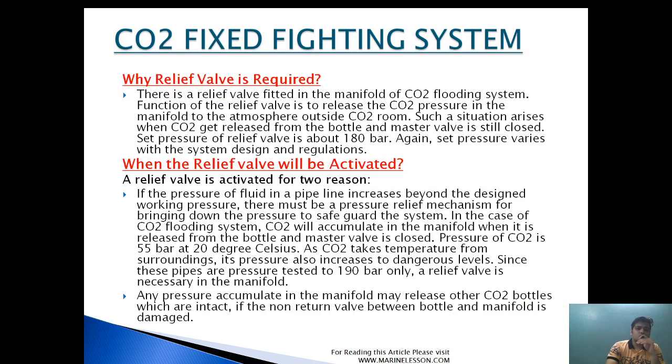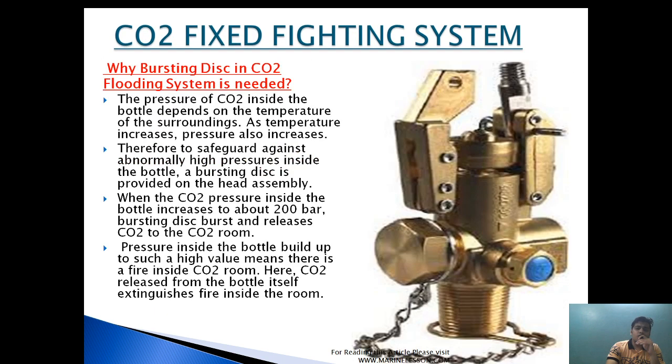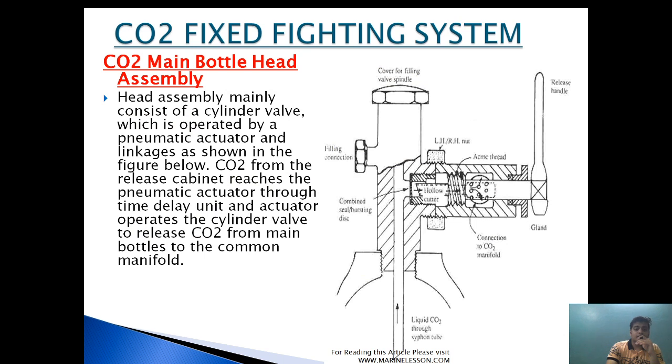These are all questions which are asked in oral or written exams in MMO class 2 or MMO class 4. Please remain tuned till the last — you will learn a lot. This is part 2 of a CO2 fixed firefighting system. If you want to know about part 1 you can click on the 'i' button or find the link in the description box. If you want to read this in article form you can visit marinelation.com. Let's start the video.